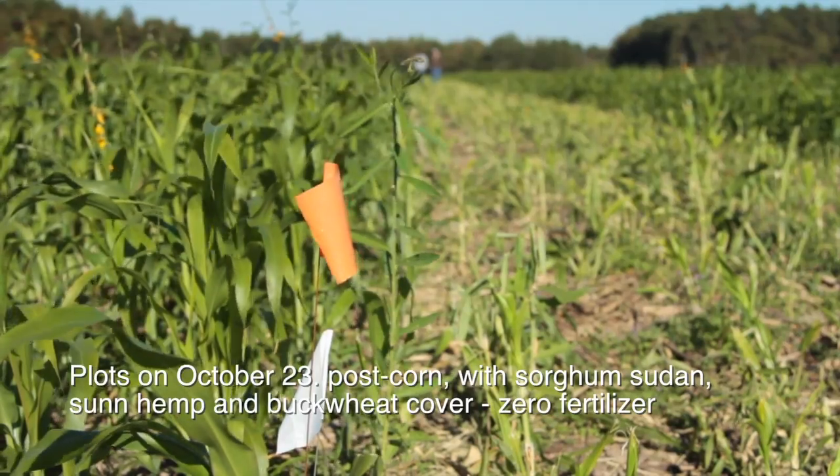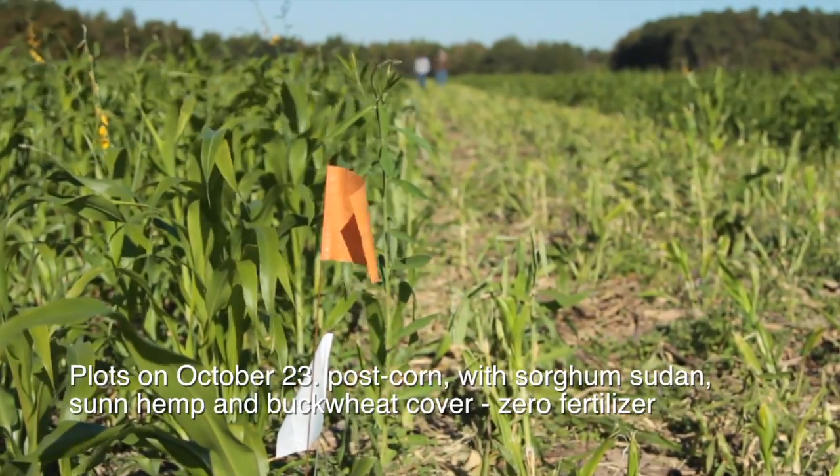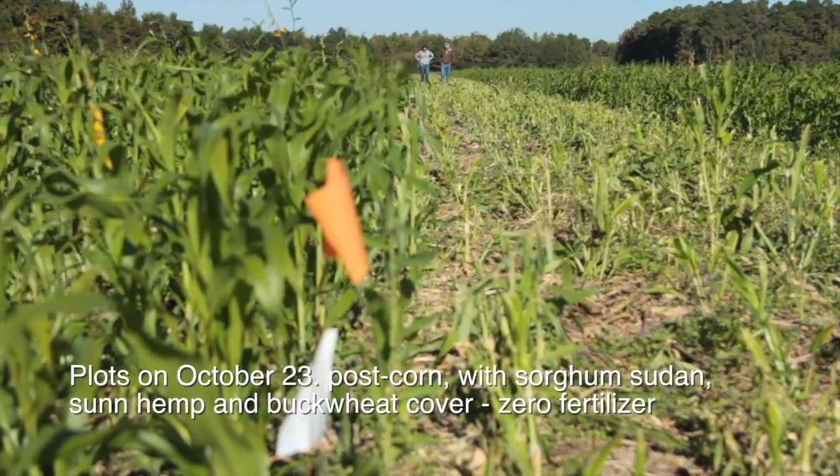...has put $37 per acre into fertilizer for his wheat this year, and he expects a wheat harvest of around 60 to 70 bushels per acre. So we're very excited about the results.